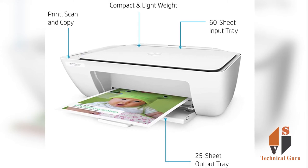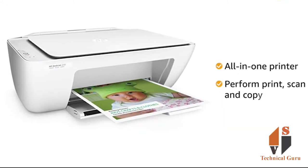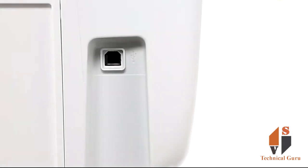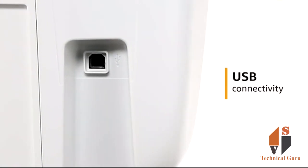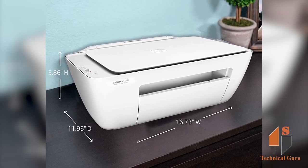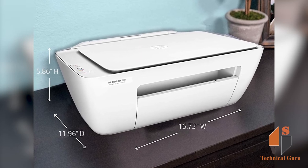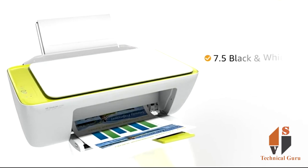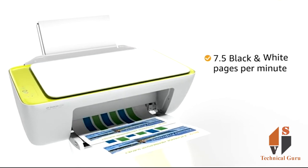It can print a lot of colors as well as black and white. You can connect with USB. For black and white, you can print 7.5 pages per minute, and for color, 5.5 pages per minute.